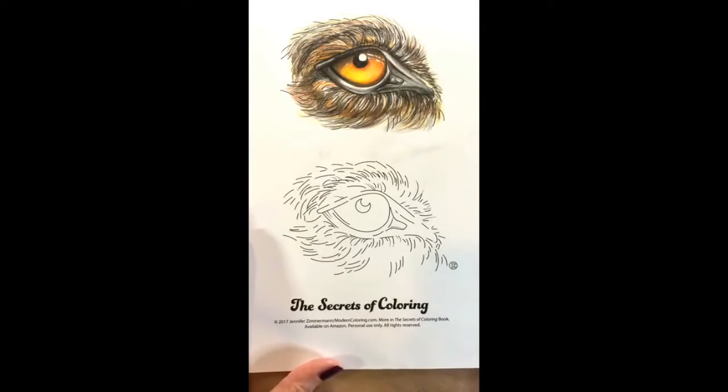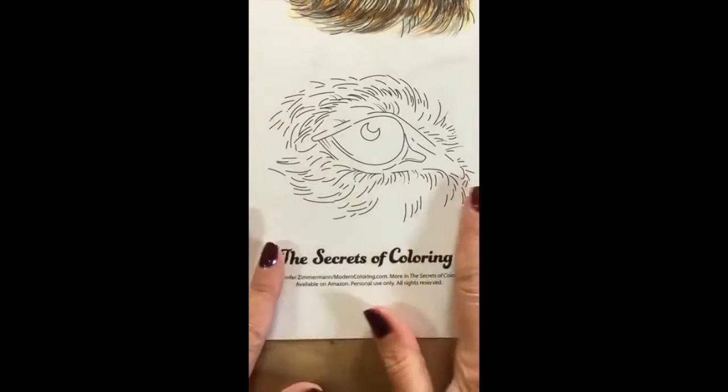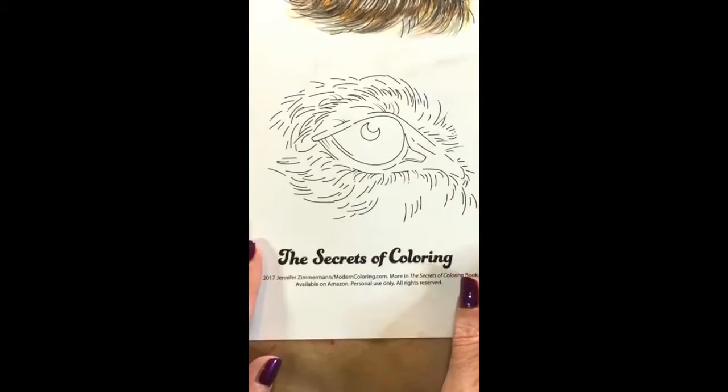Products used in this video can be found on my Amazon Influencer page. The link is under the video description. So what I would suggest that you do is get your paper out, get all your pencils organized, and we're going to get started.